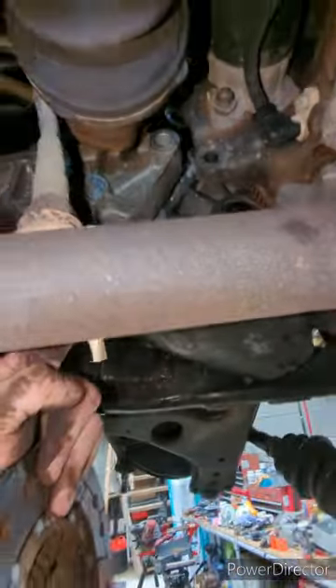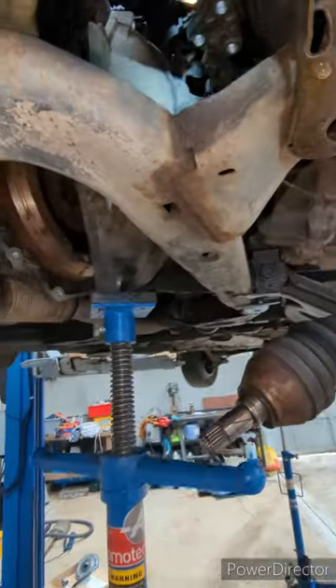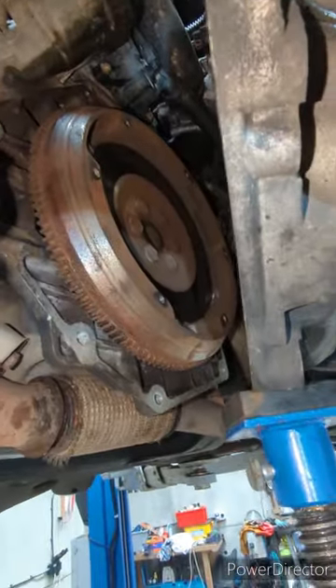Just take the mount off there. You can just leave that one in place. Just take all the bolts out. Didn't even drop the subframe — got enough space, you can just sort of lift it back and put it in. Just managed to take the clutch off.